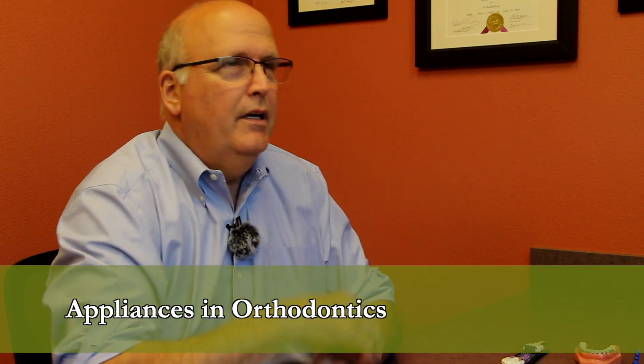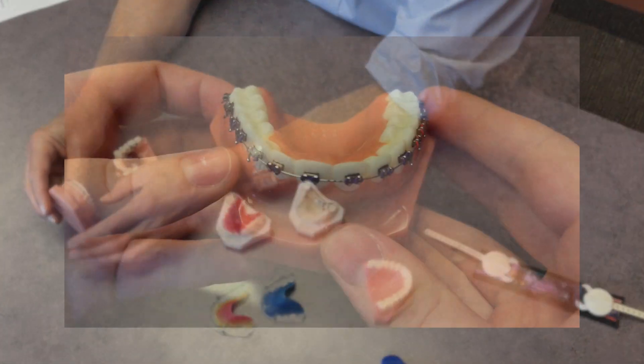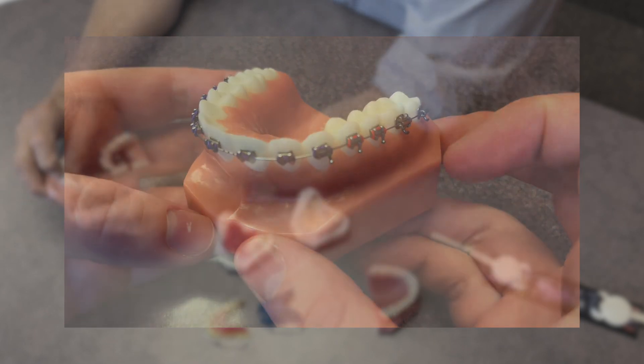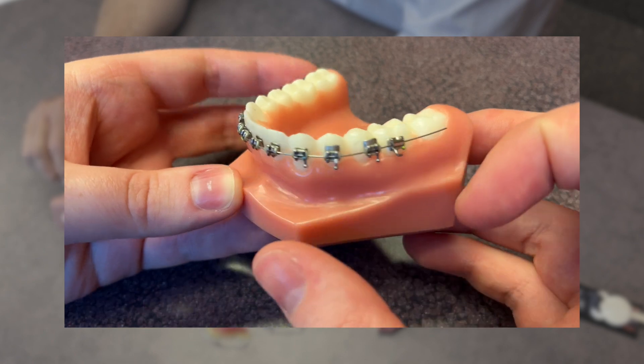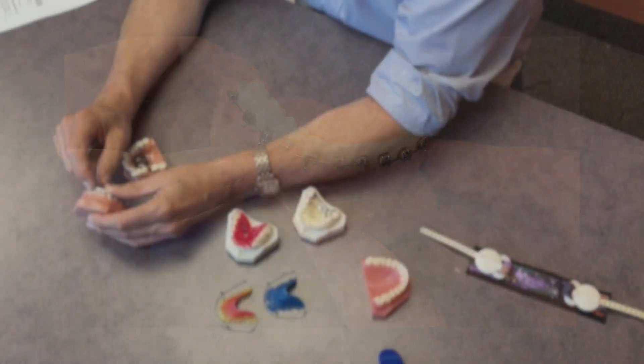Orthodontic appliances generally fall into two categories: those that are fixed in place and those that are removable. Looking at fixed appliances, the traditional thing most people are familiar with is fixed braces. They're glued onto the surface of the teeth — think of the brace as nothing more than a handle on the tooth. That handle accepts a wire into a slot, and the wire produces the movement.